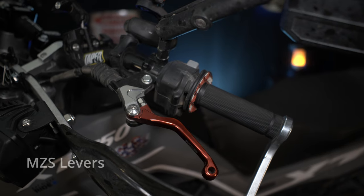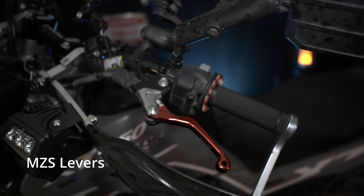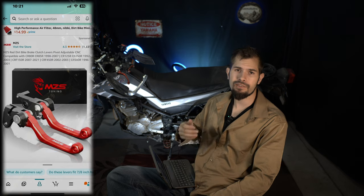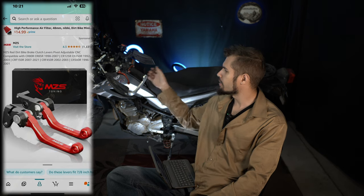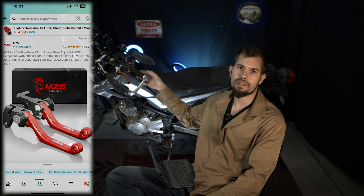Next on the list are these MZS levers. They also come in multiple colors — I got the red ones. They work pretty well. I would put some Loctite on the screws to keep them from falling off, because I have had those screws fall out before. But they're a huge upgrade to the original levers — they give you much more control, they're not as clunky, and you can use two fingers to pull on the clutch or the front brake. They are fantastic. Anytime I get a bike in the future, that's one of the first things I'm going to upgrade.